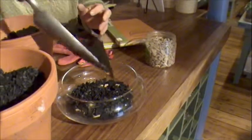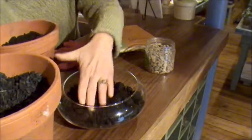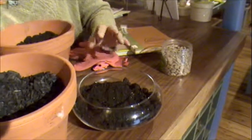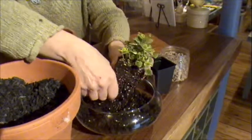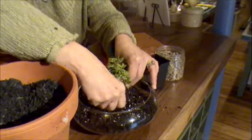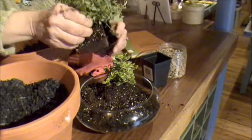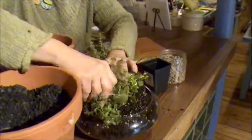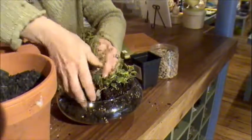Then put in your soil, just a small layer here. Spread it around. Today I have some different herbs. Here's oregano — what you do is get rid of some of the longer roots and then set it into the terrarium. And then here's a small thyme plant. Again, stick it in, and then you can fill it in with more soil around it.